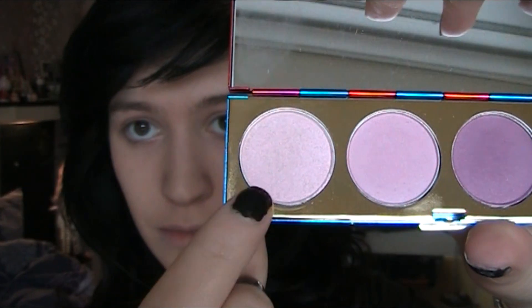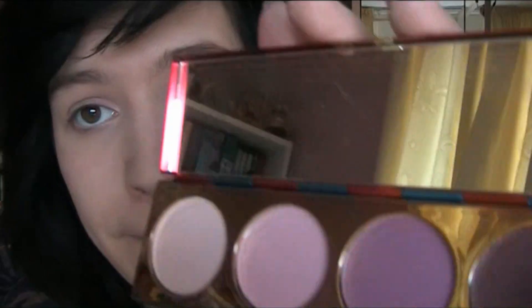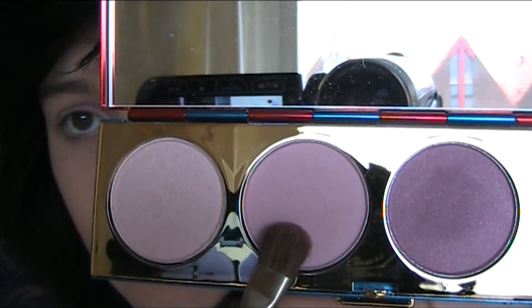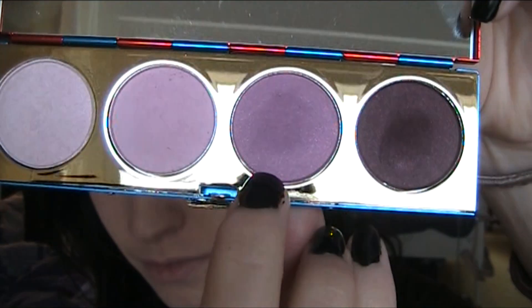I'm taking the lightest color Deviant and I'm going to dab this in my inner corner with the Sephora 15 brush. Then I take the color Paradise Island and I dab it all over my lid. For my outer corners and halfway through my lid I use Star Student.